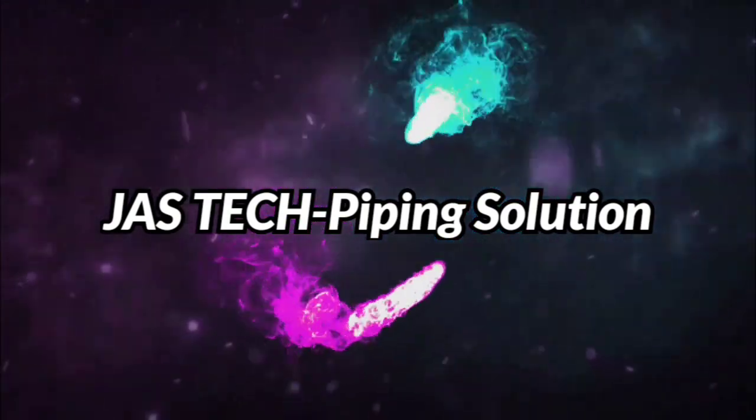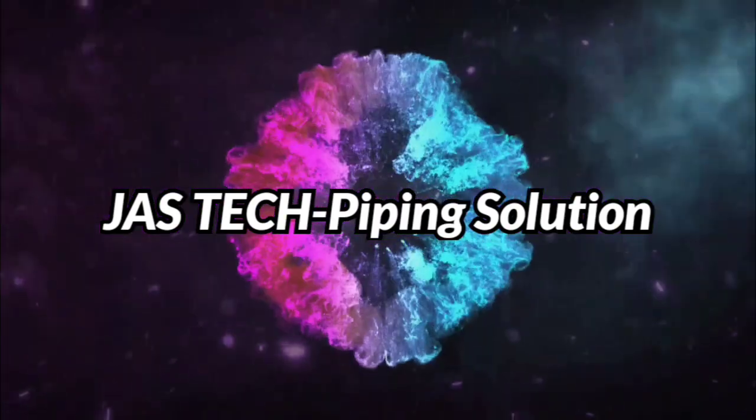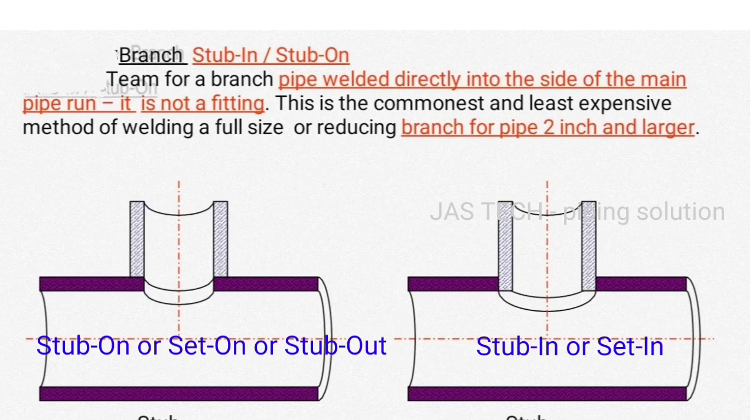Welcome to Joystick Piping Solution. Today our topic is stub in and stub on branches. A pipe branch connection involves taking a tapping connection from a run pipe directly by making a hole in the run pipe or using outlet fittings — stub in or stub on.